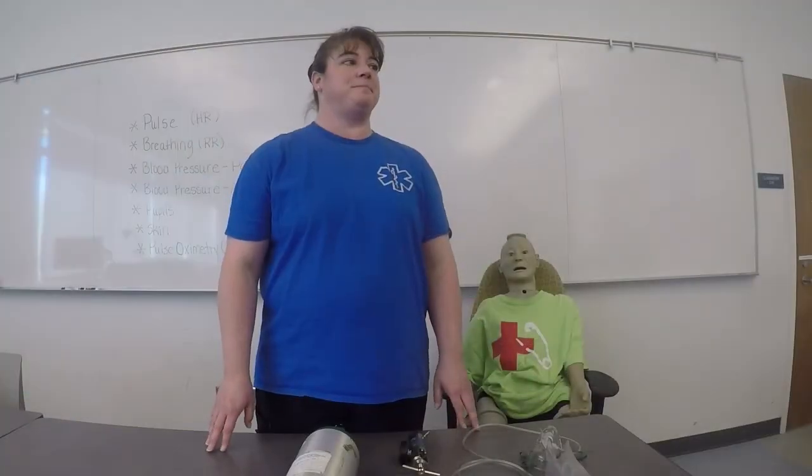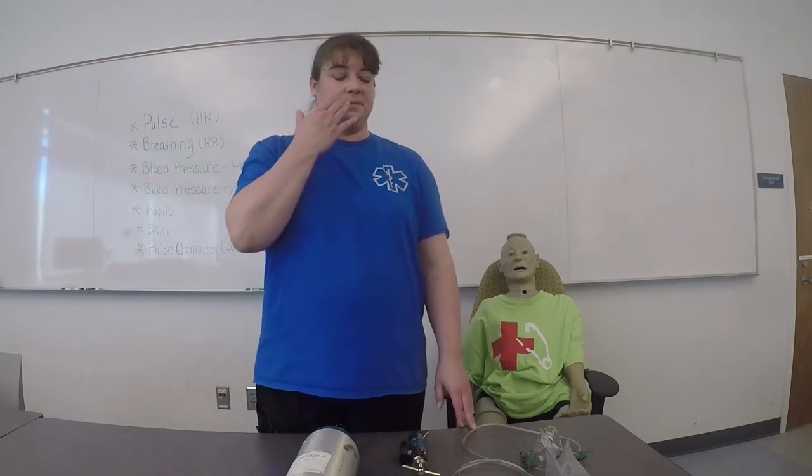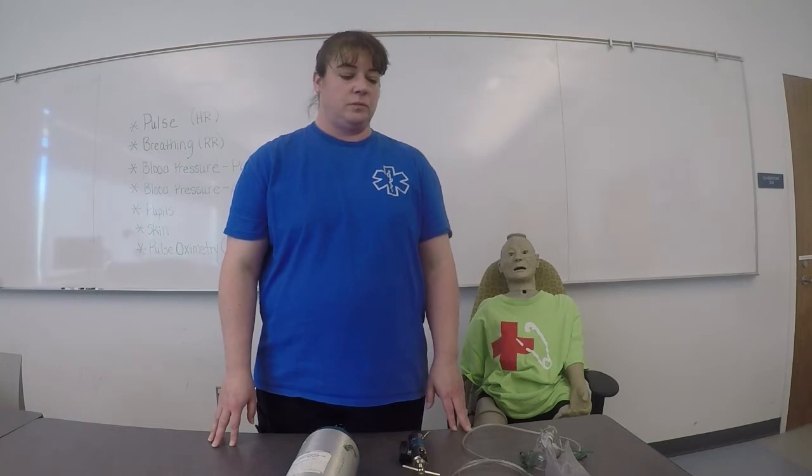I'm prepared. A 45-year-old male is short of breath. His lips are cyanotic and he is confused. You have five minutes to administer oxygen by non-rebreather mask. My scene is safe and I have taken proper PPE precautions.